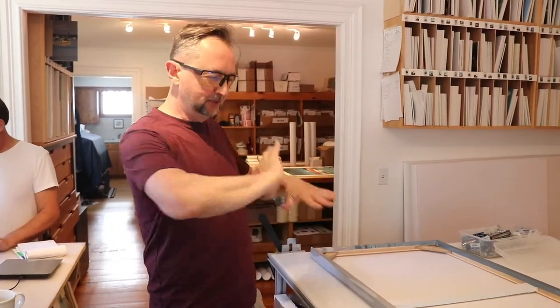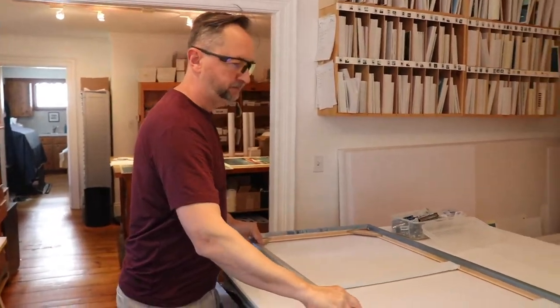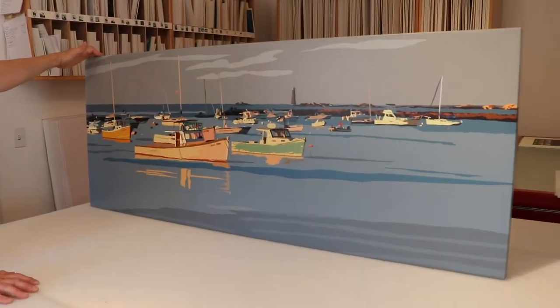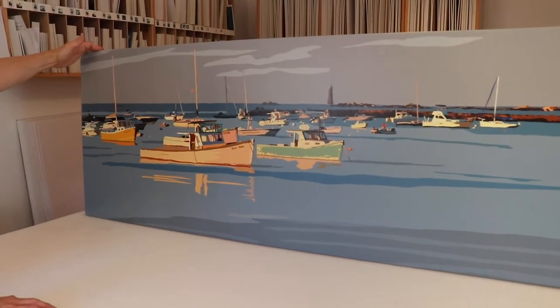I'm ready to see what we got here. Never built something this long before. This is looking great. This would look awesome somewhere.